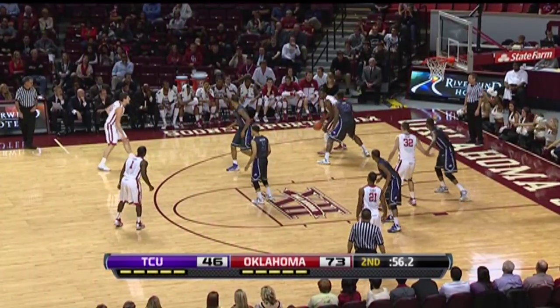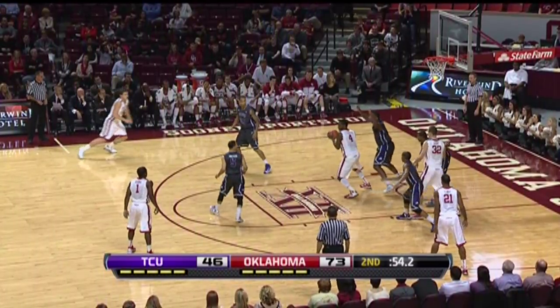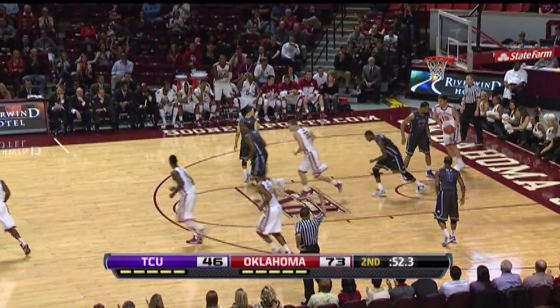Grooms fits on the baseline, Andrew dribbles into the paint, lost his man, puts up the right-handed hook — and in.